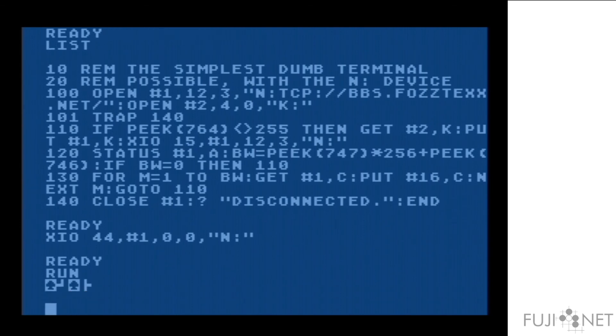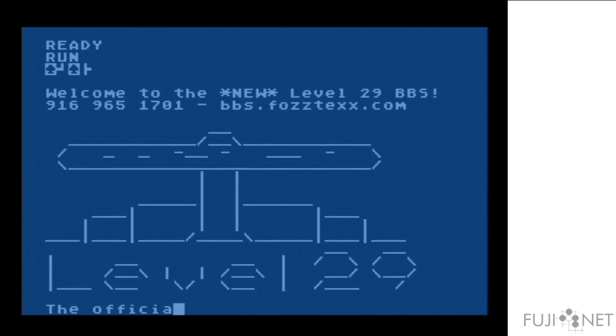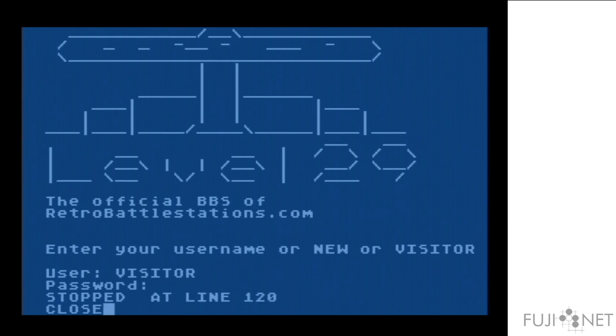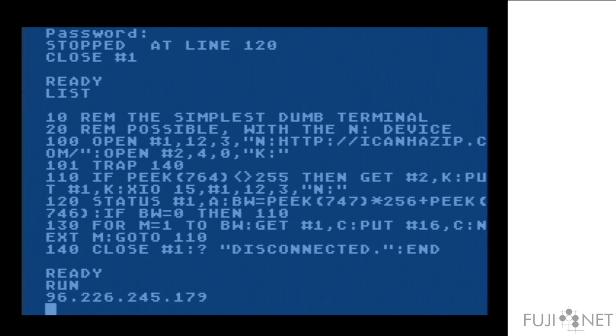Once I clear it, you'll see that the behavior you saw with the Wi-Fi modem is now happening with the N device, except we're dealing in terms of packets now — it just works. Not only that, but I can change just the file that I'm opening to a totally different protocol, and none of the rest of the program will have to change. And that is the power of the N device, right there, in a nutshell.